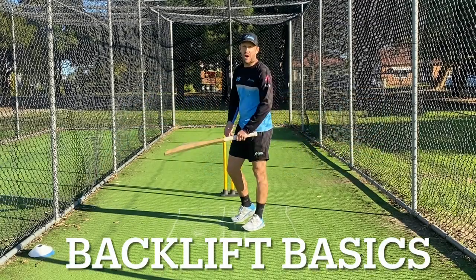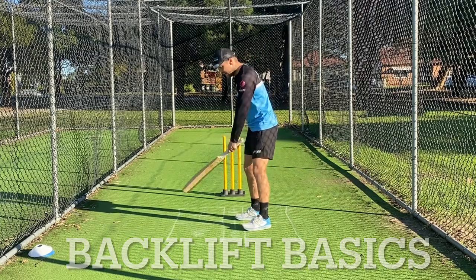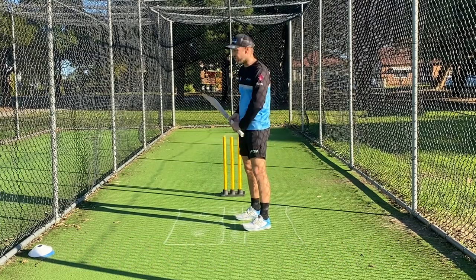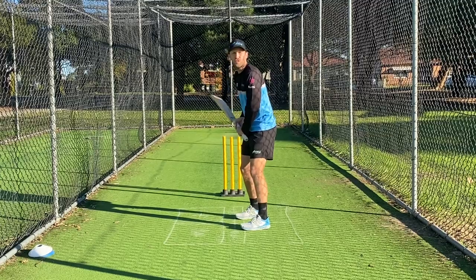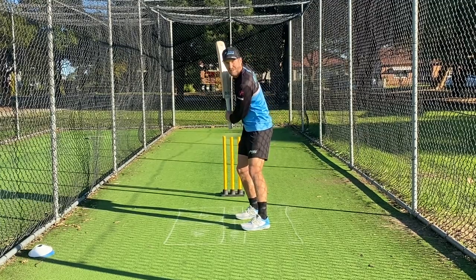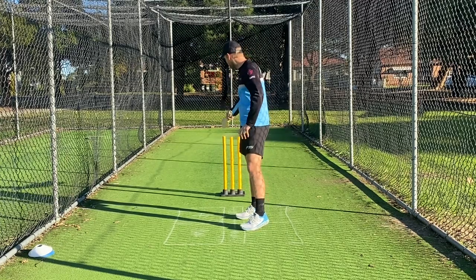Hi guys, just a really quick video on the back lift basics that we're looking for in a young player. There's no exact right or wrong — you can watch the TV and see different players with slightly different back lifts — but biomechanically what we look for is once we're in our nice setup and our hands are in nice and close, we're looking to take the bat back and up, predominantly with our left hand, roughly with our hands close to our body, over the top of the off stump.